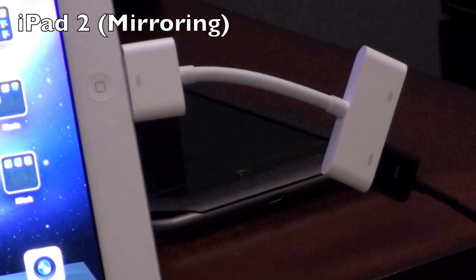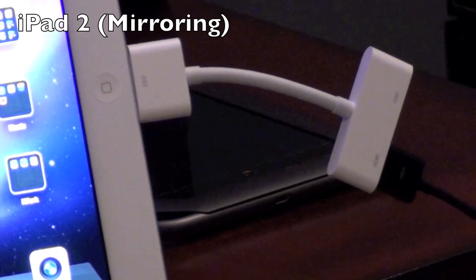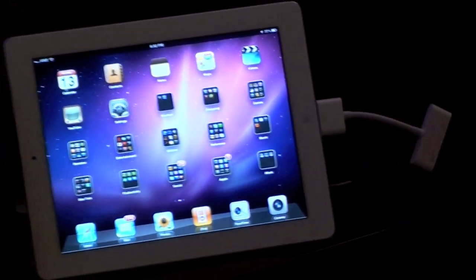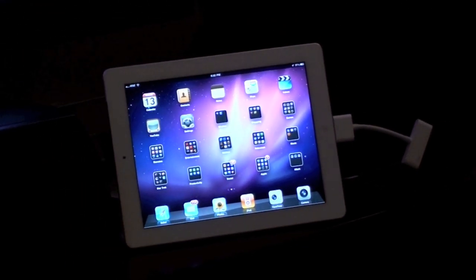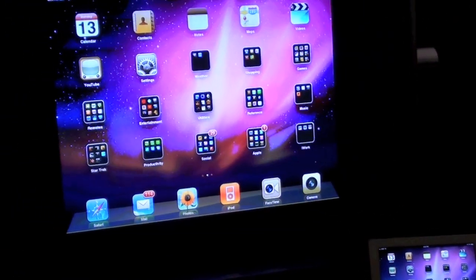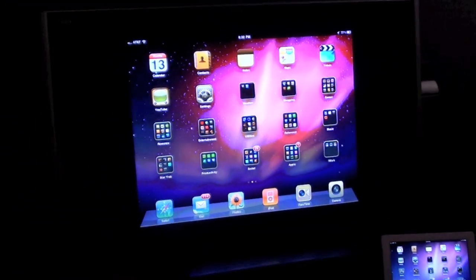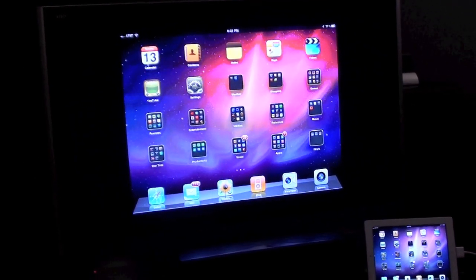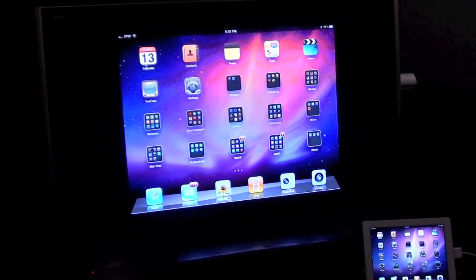Here I've connected the HDMI adapter to the iPad and connected an HDMI cable to my home theater. Here we have the iPad turned on to the home screen, and if we look at our television — this is a 42-inch plasma television — the distortion is because of the camera; it's not actually distorting like that. You'll see the exact image of the iPad on your television.